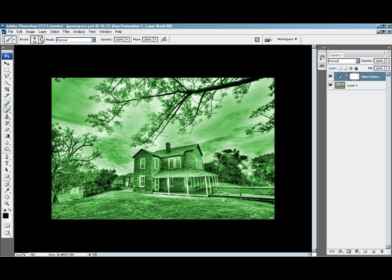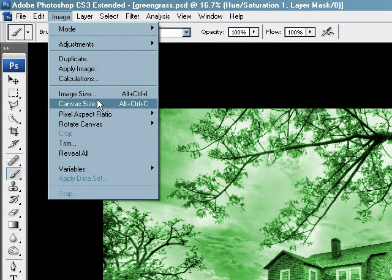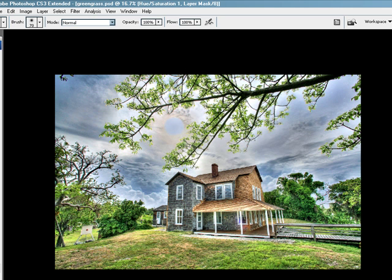The next step is we want to fill this layer here with black to reveal everything. So let's go to Fill, and we have the options here. We want to do black. Black will pretty much reveal your image, and there you go.